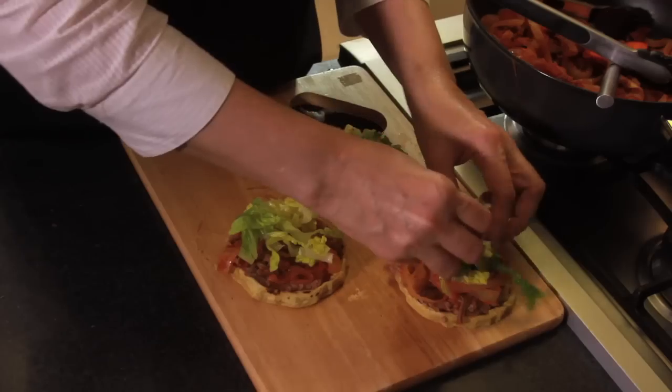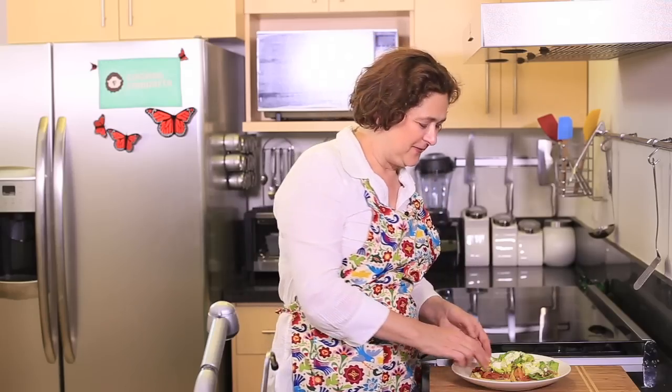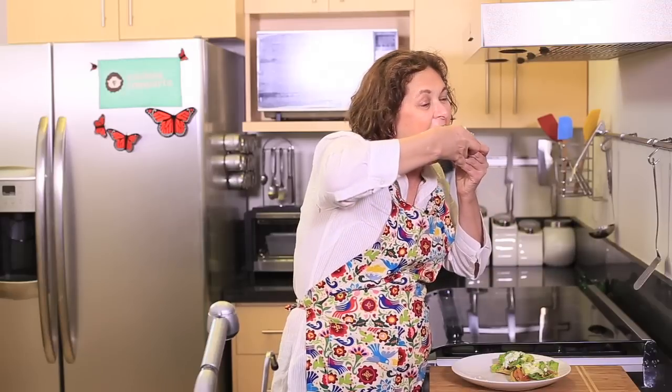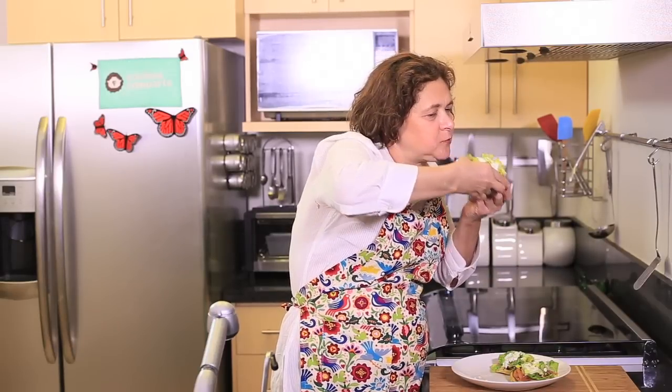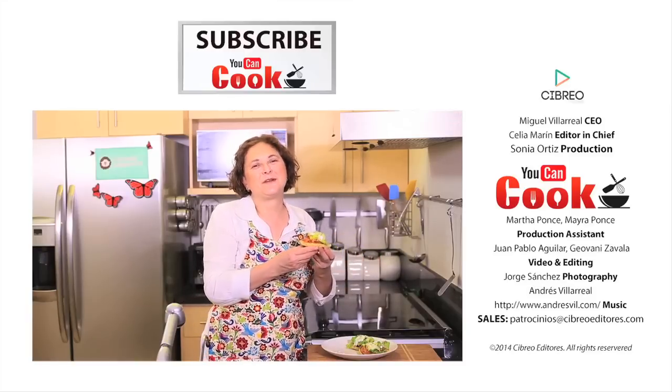To serve the sopes, put a base of beans on top of the sope, then a little bit of shredded beef, chopped lettuce, fresh cheese, cream, and salsa. See how easy it is to make these sopes! Delicious Mexican dish.